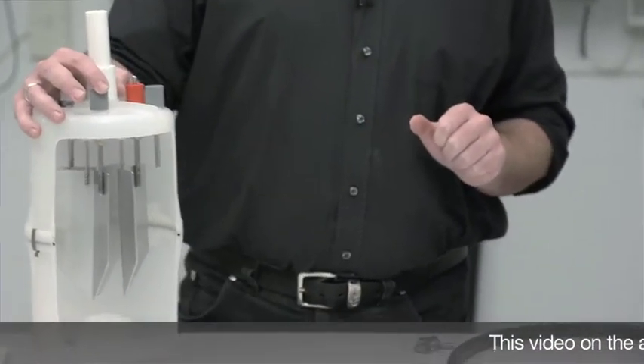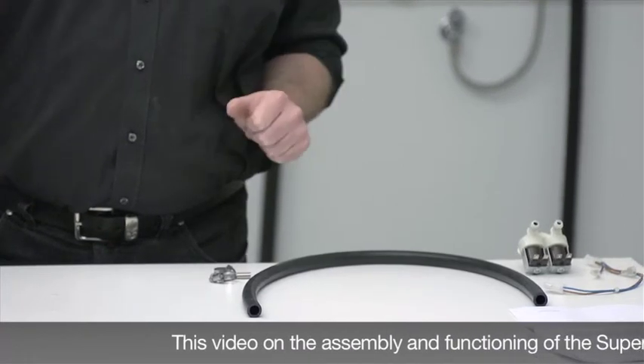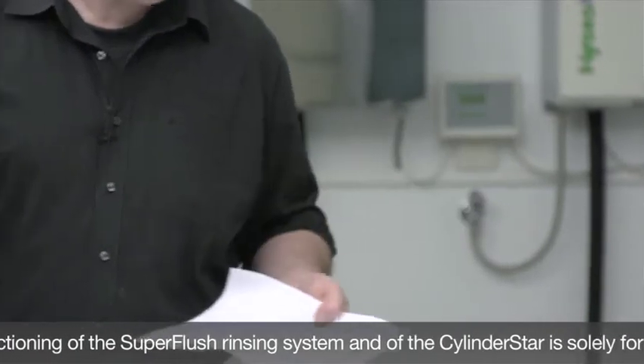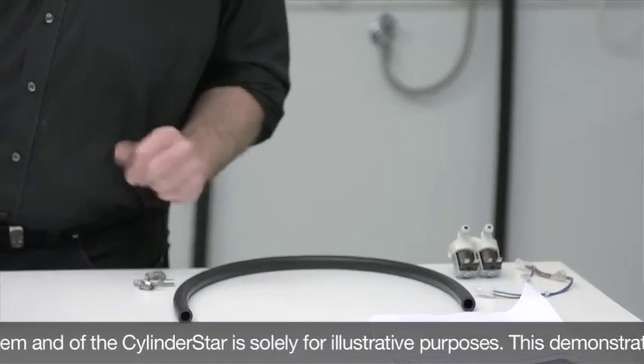All the accessories for such a super flush retrofit kit are provided in a bag. Enclosed you will find very detailed assembly instructions which simply describe what the specific assembly steps are and what should be done first.